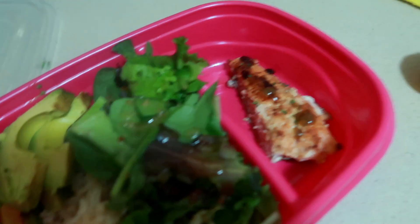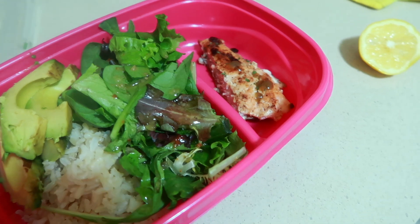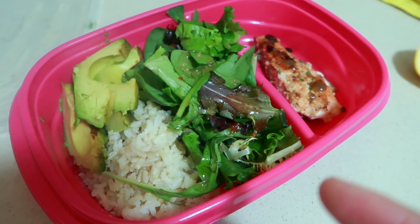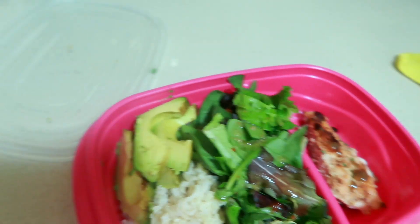We got one more subscriber to go so we can do this giveaway — I'm so excited! I'm having my salmon, which is so small but good enough. Next time I'll do a full one. I added some avocado, hot sauce, and lemon to it. I'm going to go have that dinner. We will see you guys in the next video. Thank you guys for watching. Bye!